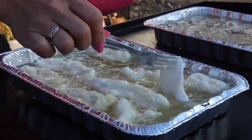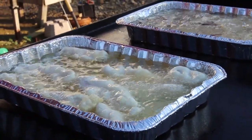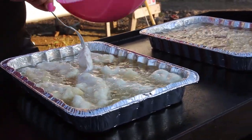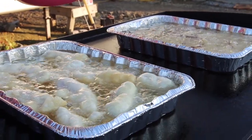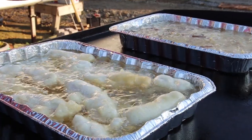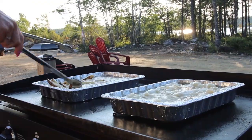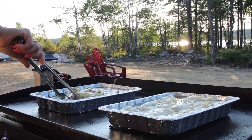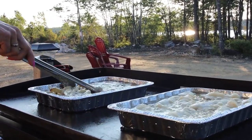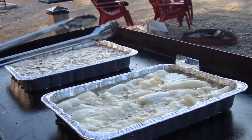Try not to shake it around once you lay your fish down, because you will shake the batter off the fish. Once it starts to get a little brown I'm going to flip it over. The fries have already started to turn brown — it's been 15 minutes so I'm guessing another five and they'll be done. The fish is turning out beautifully.